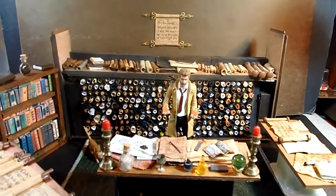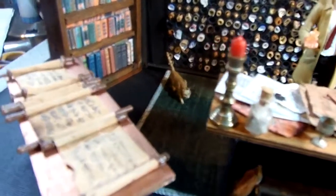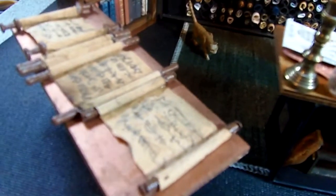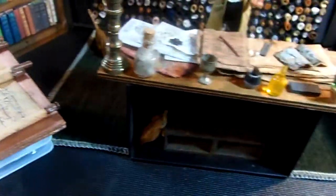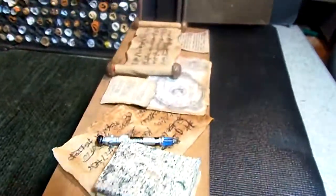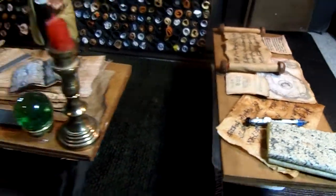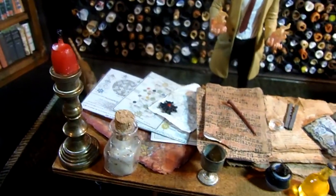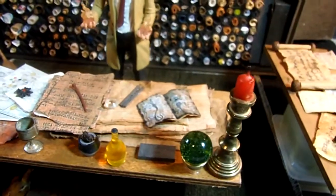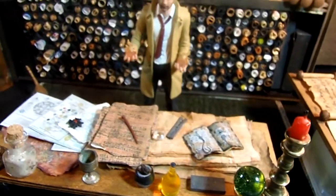Hey guys, just a quick setup to show the props I made for Constantine. Here are those scrolls with the handles, painted up. This is the main desk area — I made those candles with the baby bell wax.